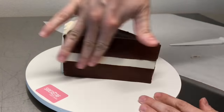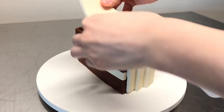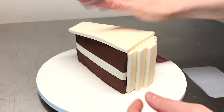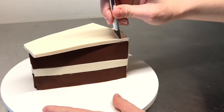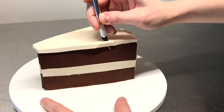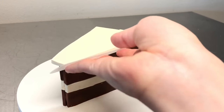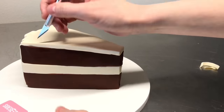Either way works. I think it's slightly easier to create that layer off the cake, but honestly it's whatever you're comfortable with. Next is the top layer of white icing — this is modeling chocolate. What I like to do is place it on top and then trim it away to match up with the cake. This is the easiest way to do it for me.